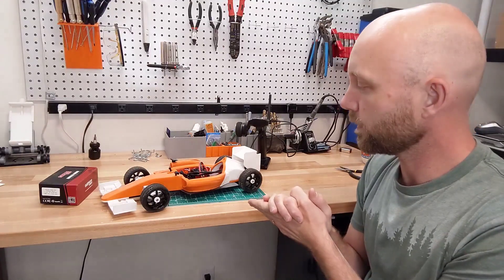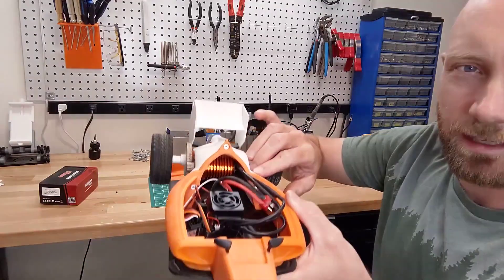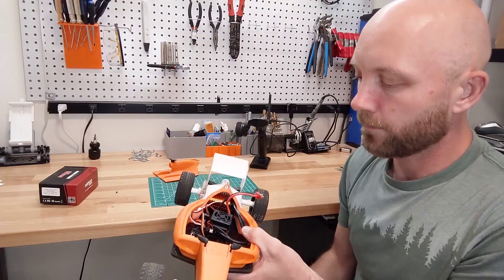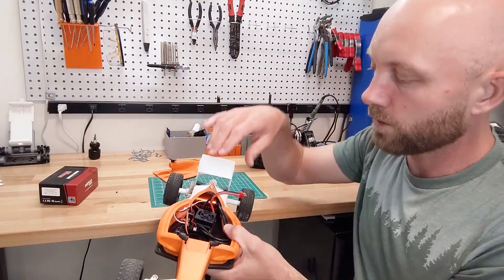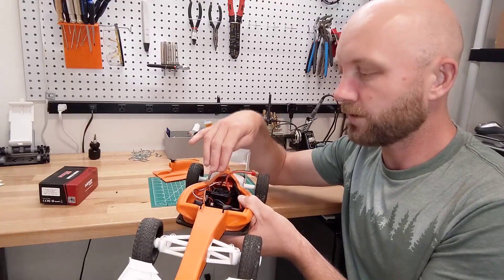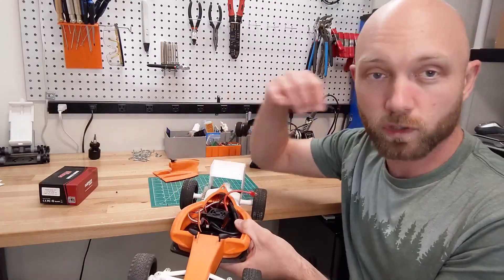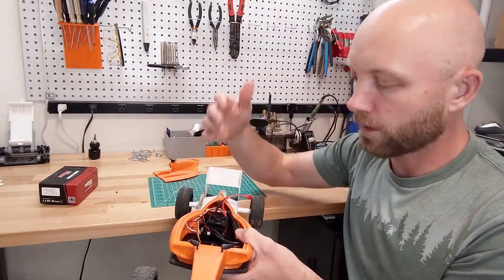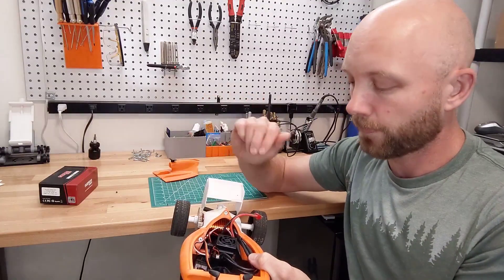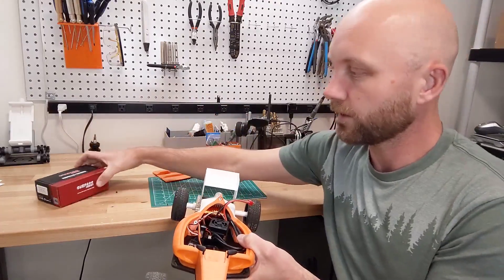Initially with this build what I put in it was this Surpass Hobby brushless kit. You can see the motor back there and this is a little speed controller and it does a good job. It's quite quick. The fan itself is a little bit big for this case and it makes it a bit hard to close. You can get it in there if you shove it more towards the back. Having a fan there is going to reduce the heat a bit but it is quite noisy.